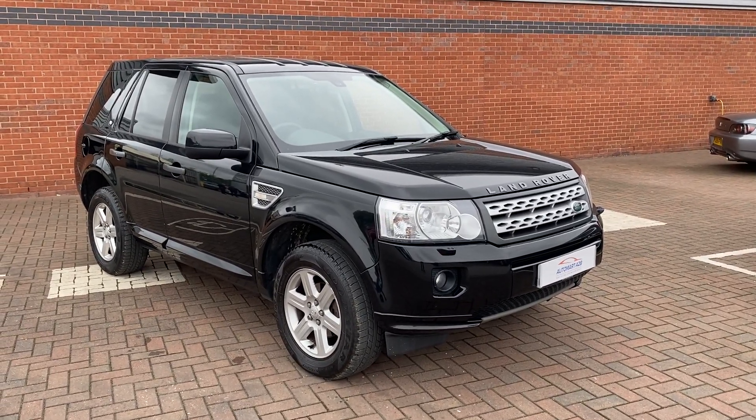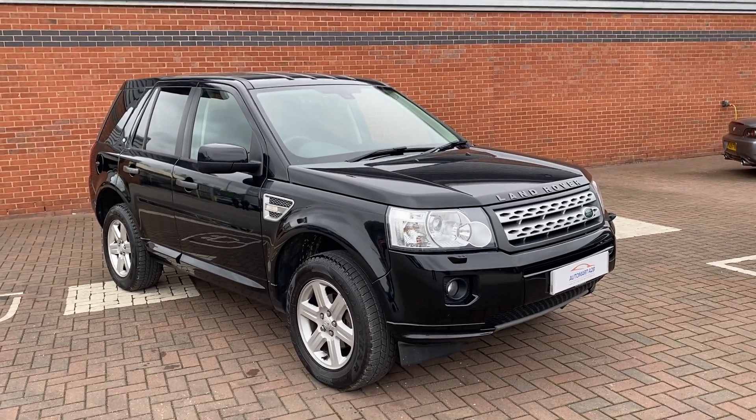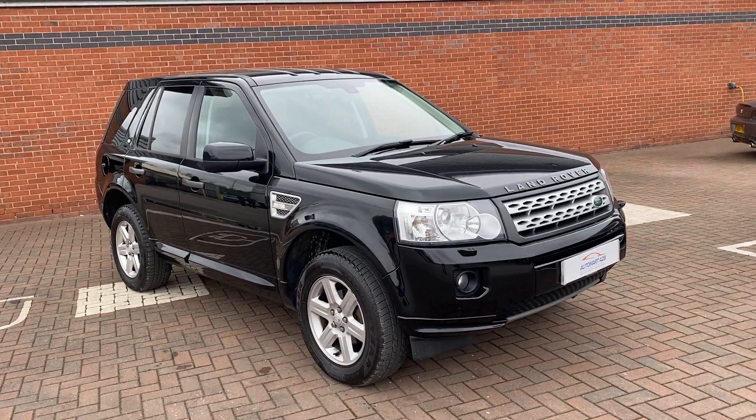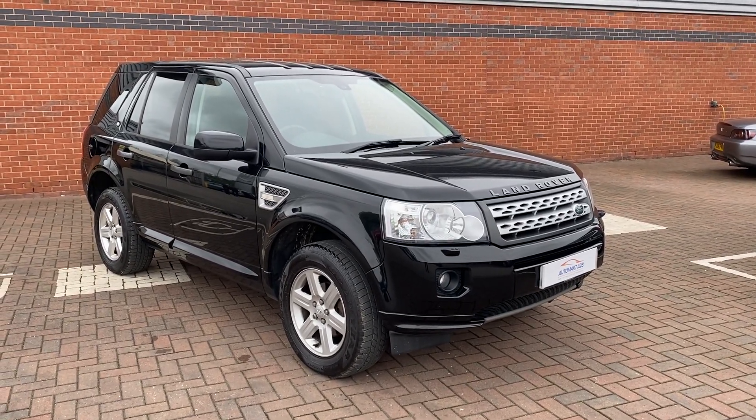Hi, David here from Lancaster Automart A to B. Here we've got a 2011 11-plate Land Rover Freelander 2 SD4. What we'll be doing in this video is just showing you the condition of the vehicle and some of the features it has.